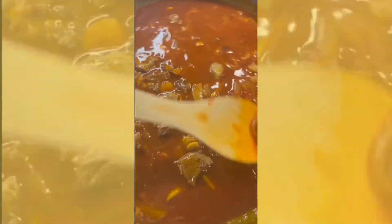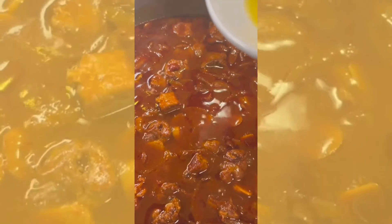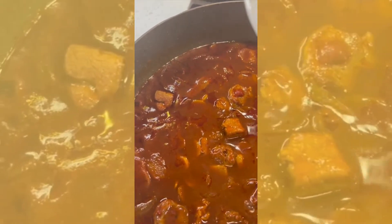Then you want to add some freshly boiled water to the tomato paste mixture and give it a nice, good stir. Then add the meat back into the pan, and once you put it on the pan, you want to let it simmer down for about an hour on low heat.